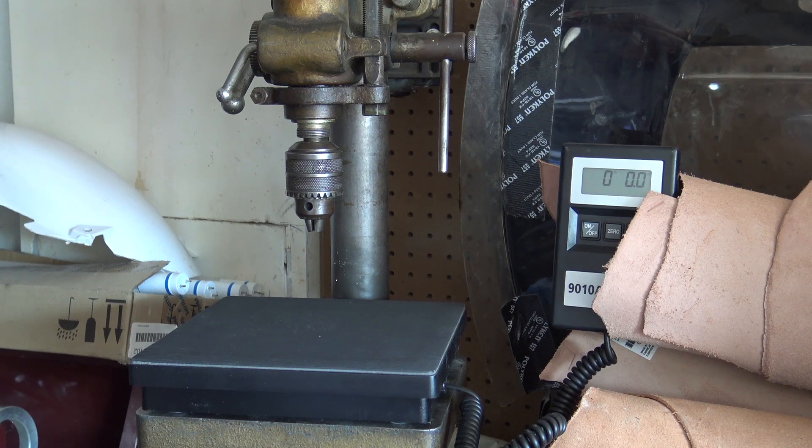With that said, you'll need a drill press, preferably one with a limiter stop. Some people use valve spring testers or arbor presses. I've got the drill press right here in front of me and it has limiter stops, so it's super easy.